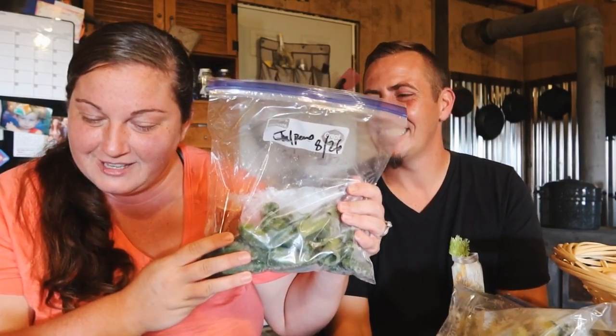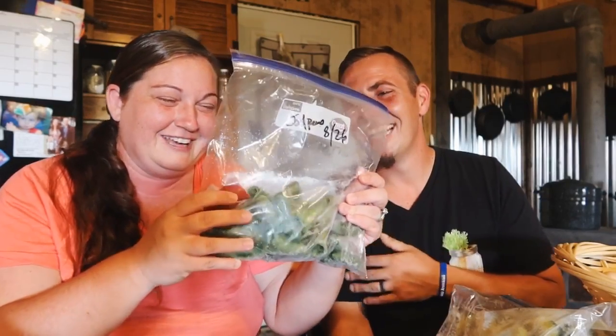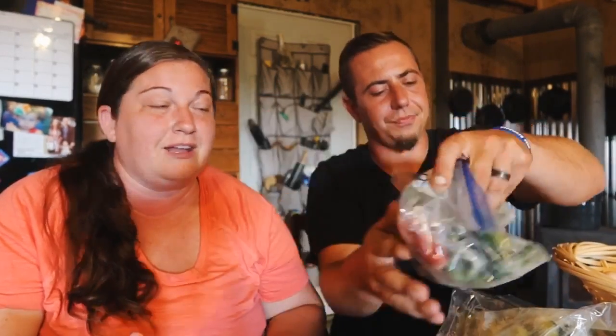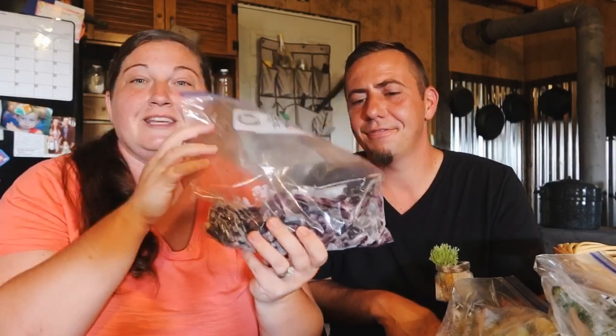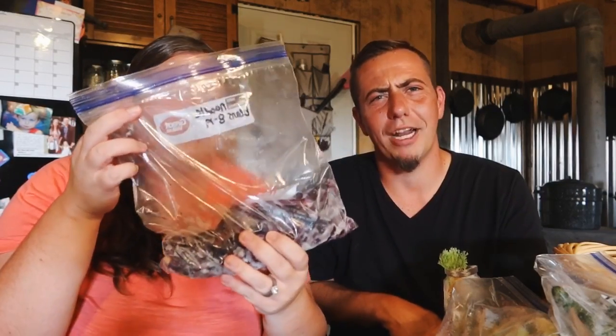Next up are jalapeños. We cut the tops off, scooped the seeds out, and left them whole. We use these for eating regular, throwing them in dishes, or for football Sundays — stuffing some cream cheese in them with some bacon bits. Next is the Chinese red noodle beans, which is a new item for our garden. We grew these from seed and portioned them into bags — I have five of them. We ate a lot fresh, so it is what it is, but they add to the green beans and they're good to have.